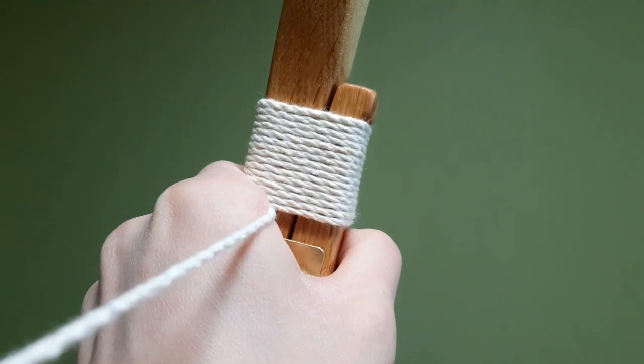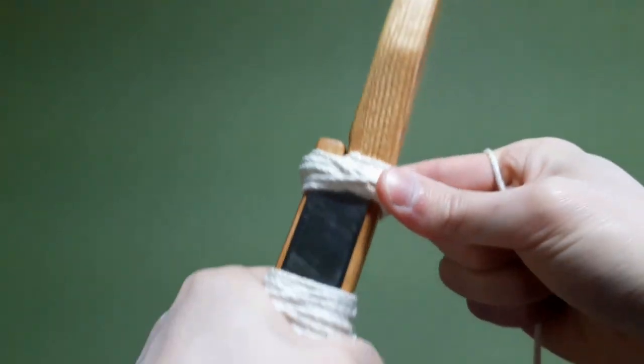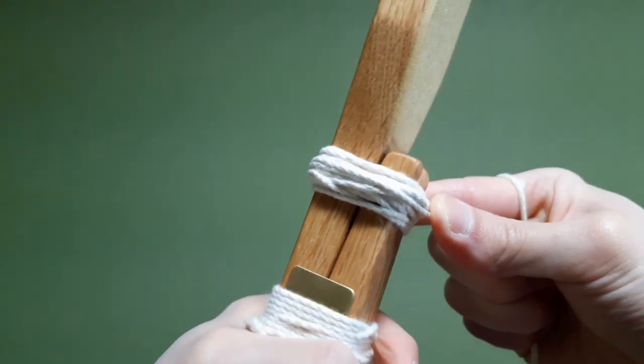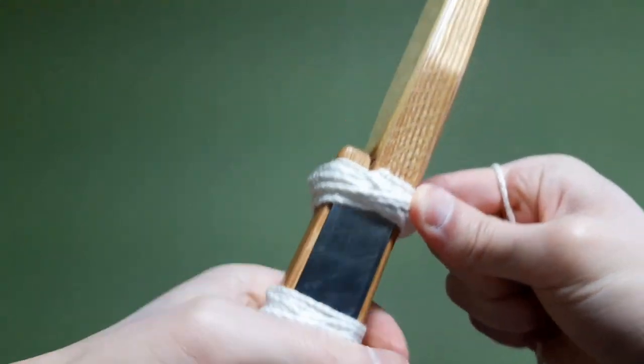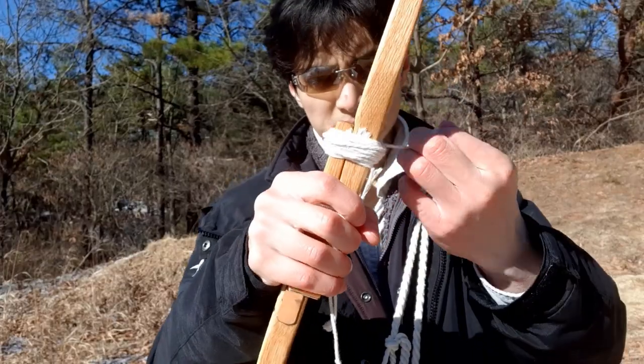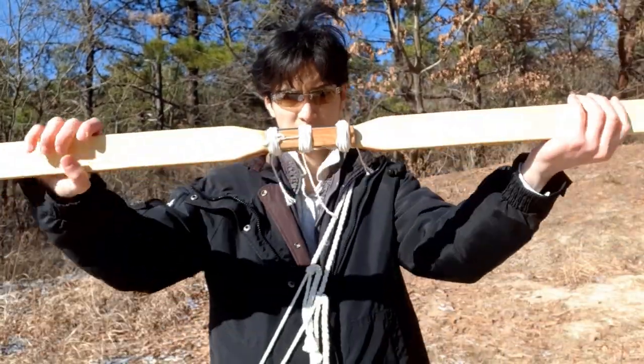The integrity of cord wrapping derives not from uniform, consecutive wraps but from localized, haphazardly wrapped tight clusters. Also, given equal string mass, wrapping a dozen times with a thinner string is more secure than wrapping once with a thicker string. The whole process looks and sounds pretty complicated, but it doesn't really take me more than 5 minutes to tie this bow.